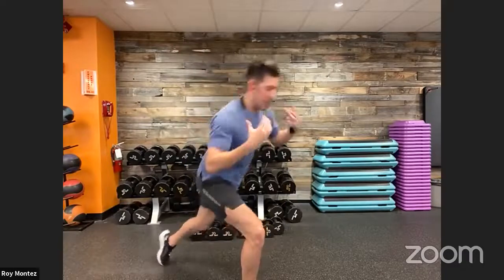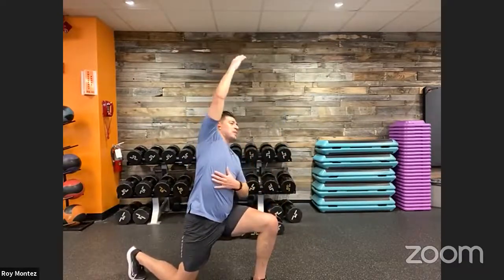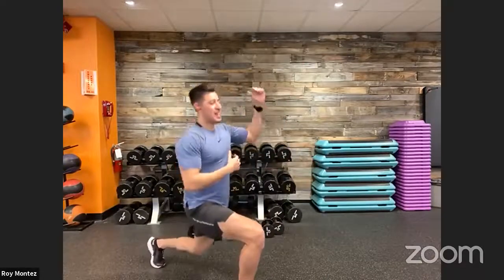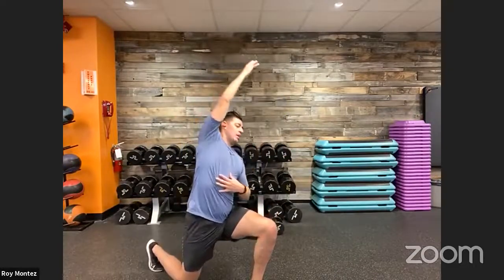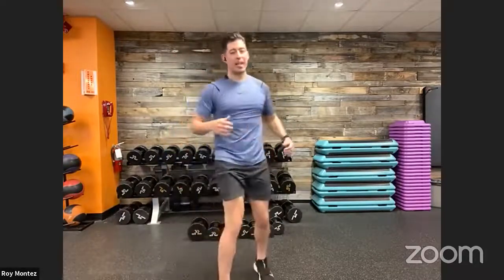This is a great time to feel out your body — where you are today. Maybe we've had a fun weekend, been seated a bit longer, hips are a little tighter. That's quite all right. We're up, we're reaching, actively moving. Time to engage, time to burn off some calories.